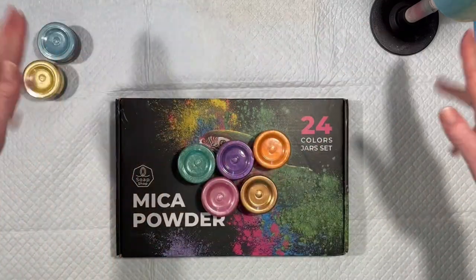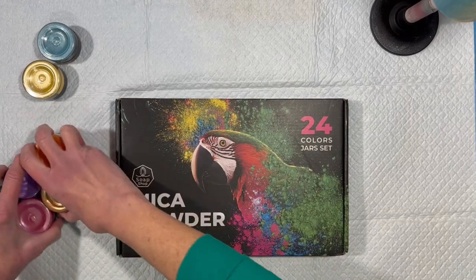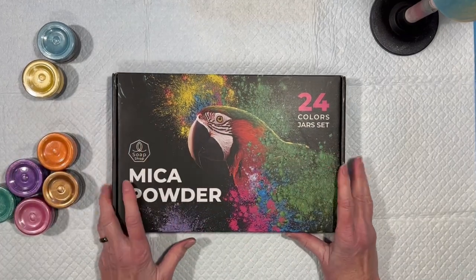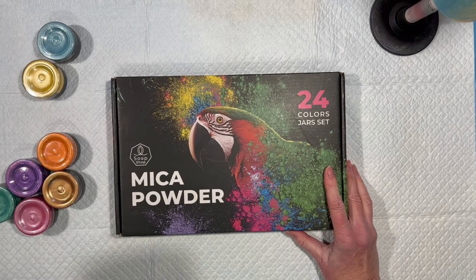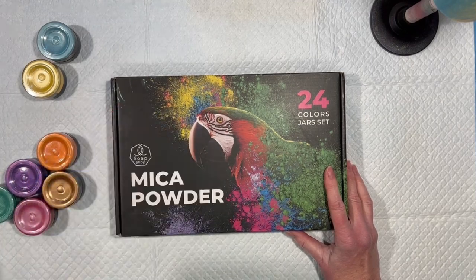Hey everybody, Luxenda Swirl here. New day, new tumbler project. I am returning to my beautiful box of 24 micas from the Alexis Company. These are the folks that a while back sent me a 16 chameleon mica powder collection, which I love.